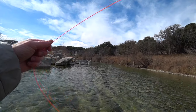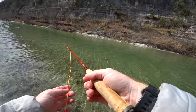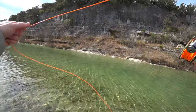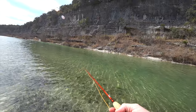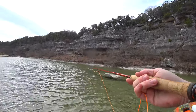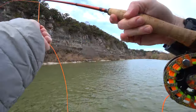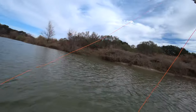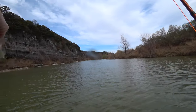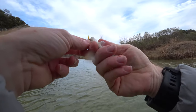Right away I start getting strikes on my dry fly, but I wasn't able to set the hook on any of the fish. There were many more than just these two, but this video would go on forever if I showed you all the strikes — it was almost every cast. Here I got a strike and I set the hook and that fish went flying. I wasn't expecting something so small. I guess that's why I was getting false strikes — the fish were too small to swallow the hook.